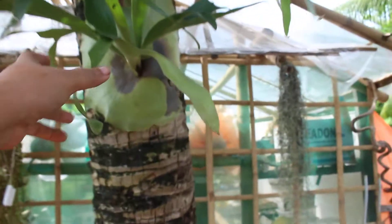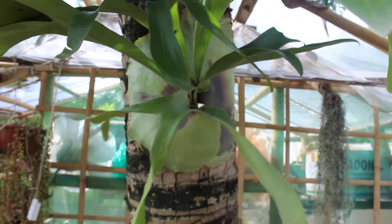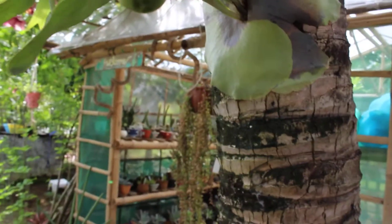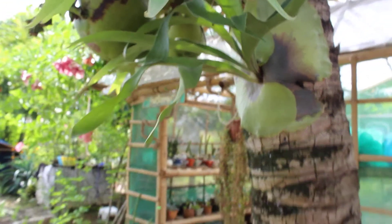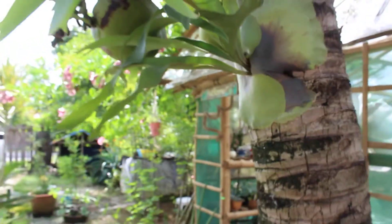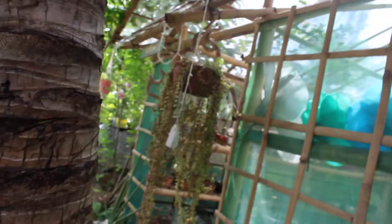I forgot the name of this plant but I bought it and put it here — I thought it died on me because all the initial leaves, which were longer, turned yellow. But it actually just formed new ones, so it's beautiful. I also had to move my Spanish moss because it was drying up really fast.